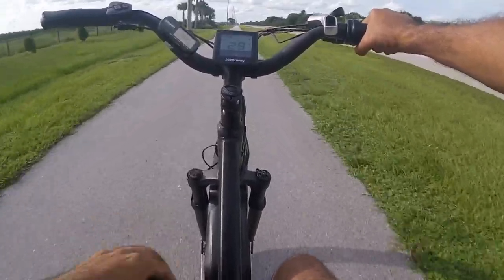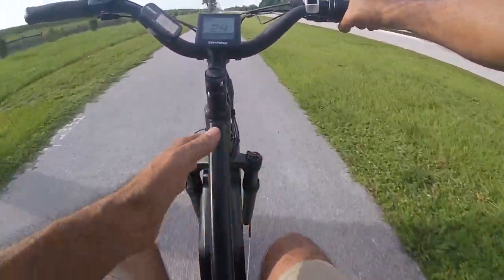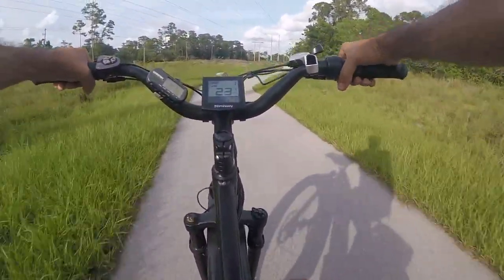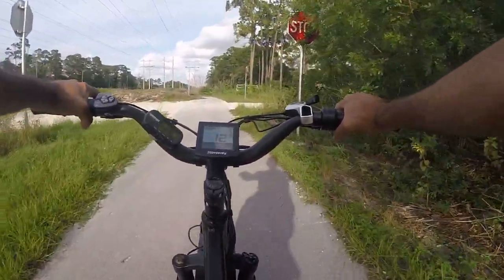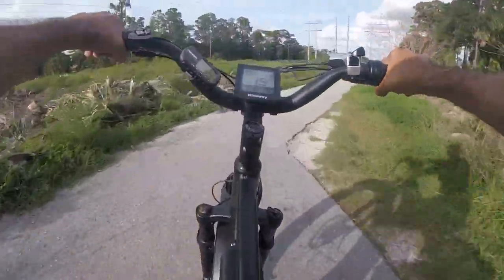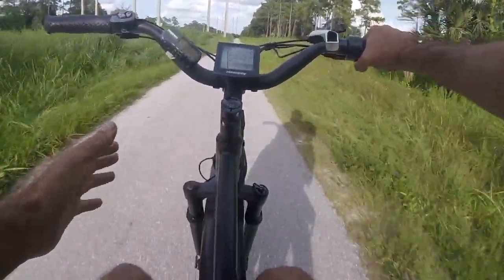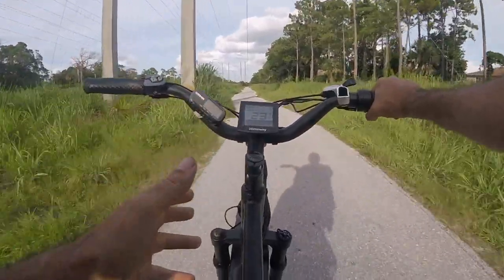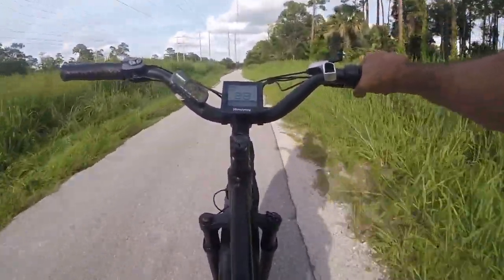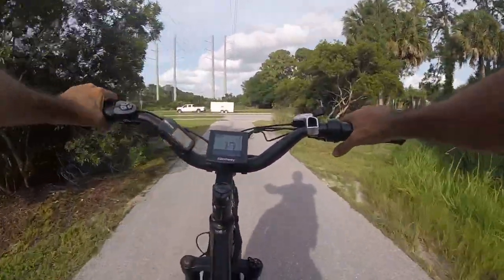Smooth ride — one hand, no problem. It just keeps going and the big wheels really take up a lot of road noise. The big wheels create a lot of gyroscopic force, so stability is way higher. As those wheels are turning, it doesn't want to turn as quickly as a smaller-wheel bike, but for one-hand operation or maintaining a nice straight line, it's great. Even no-hands — pretty good, even with a lot of wind pushing sideways.